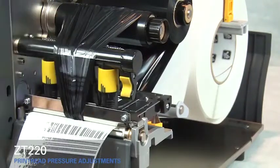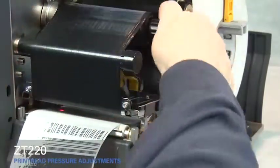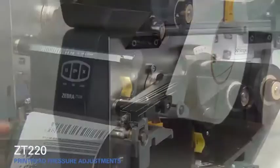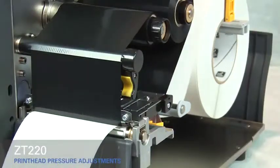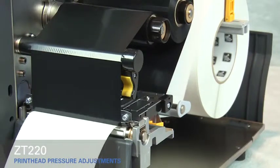Rotate the inside toggle to a higher setting. Open the print head. Smooth out the ribbon and turn the spindle to remove ribbon slack. Close the print head. Press the pause button. The media now prints with even pressure and good resolution.